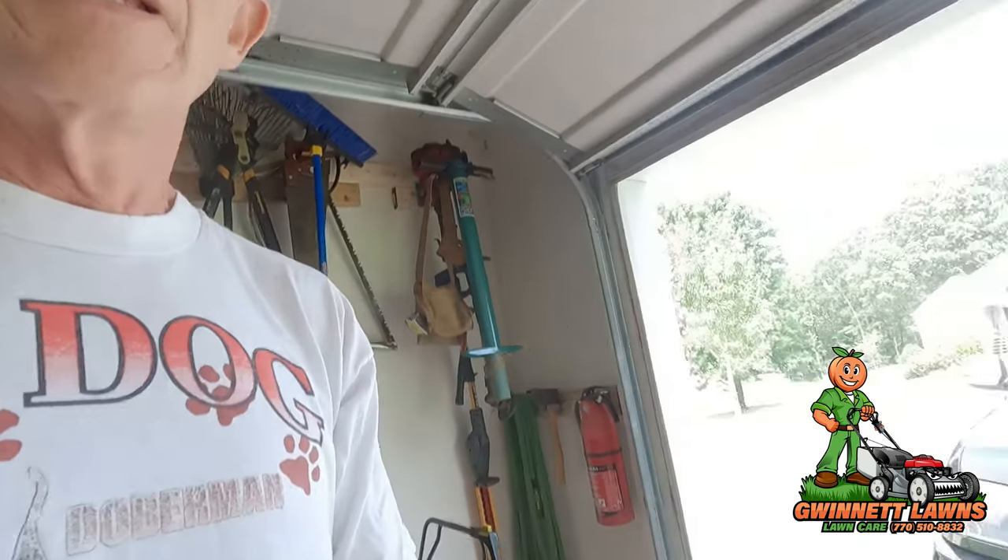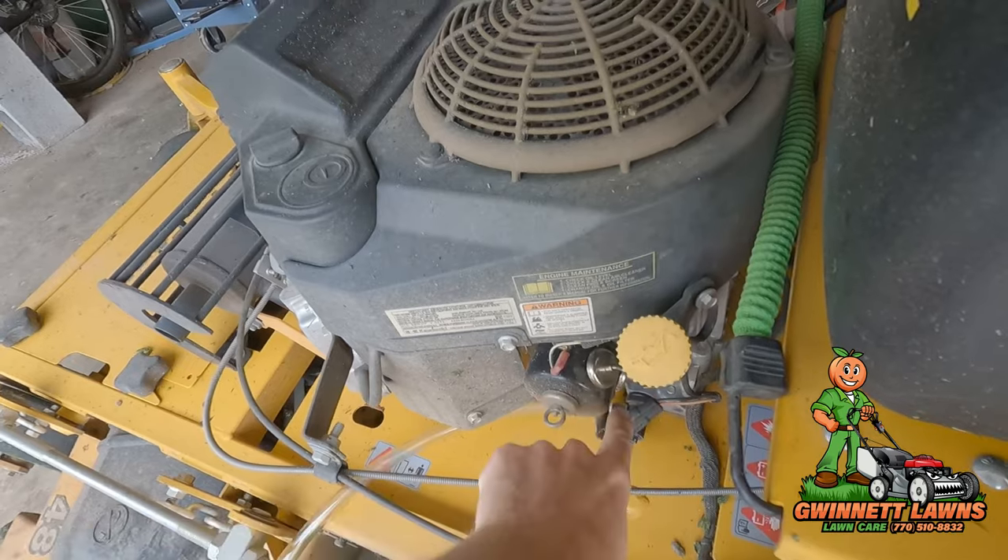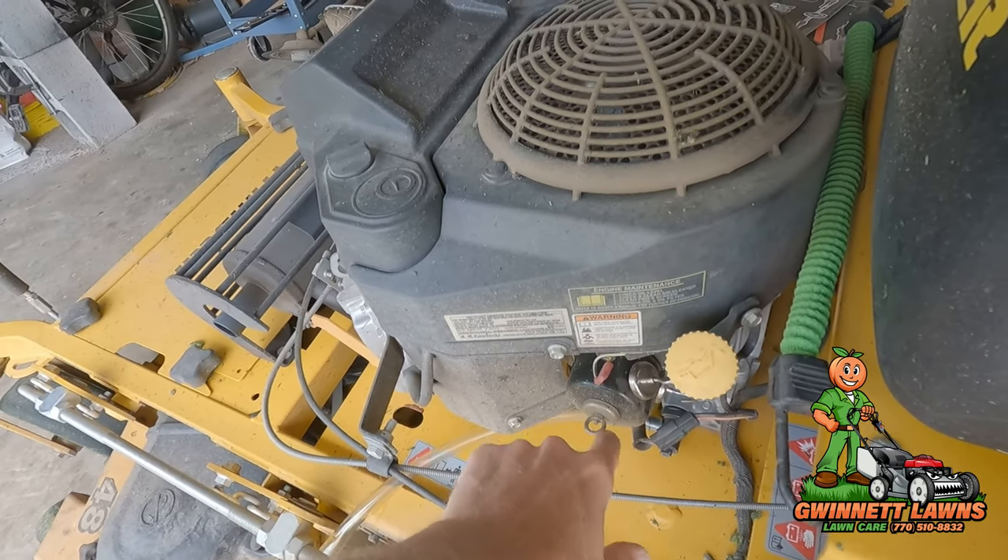I'm going to pull an oil sample and share that with you guys when I get it back. But the main thing we're going to do in this video is cut open this oil filter. I've got a device that will cut it open cleanly, and we'll look to see if there's ferrous metal on the sides and bottom where the magnets were, to see if it actually works.